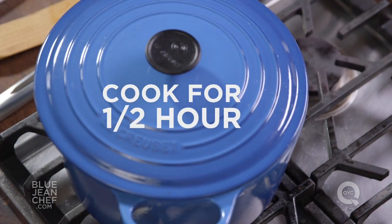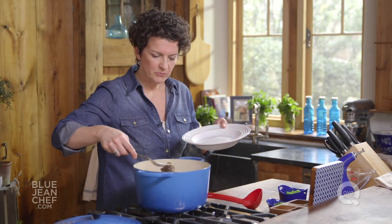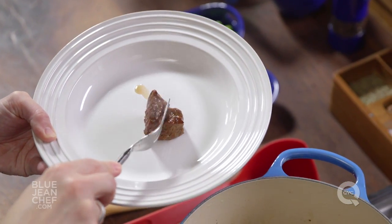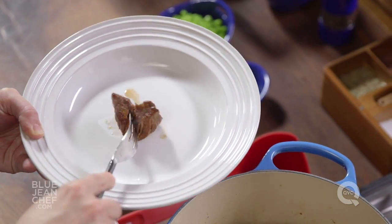It's time to see if our stew is ready. Let's check the meat and make sure it's nice and tender. I'm just going to pull out a piece — oh, it looks great, it looks beautiful. It's falling apart with just a fork, and that's what I want to see.